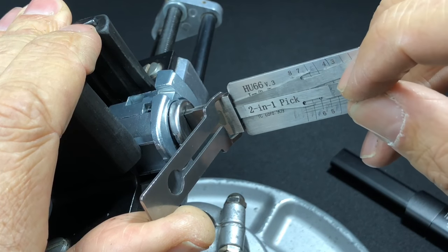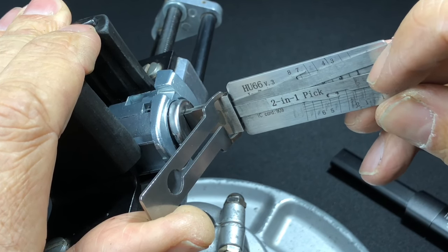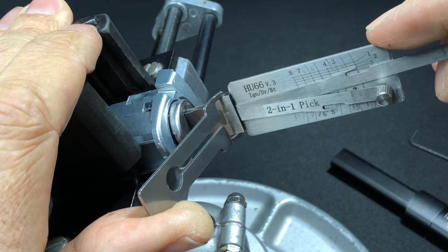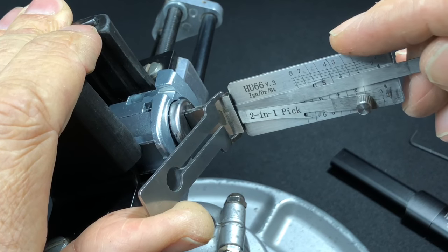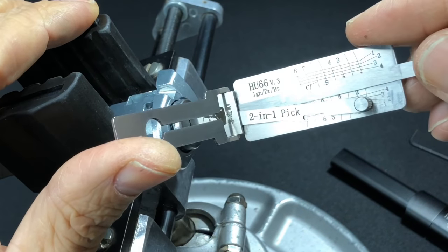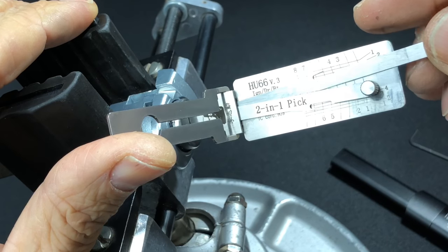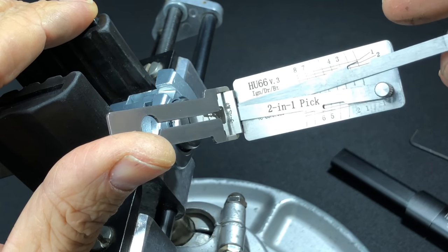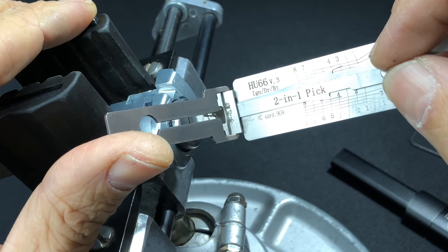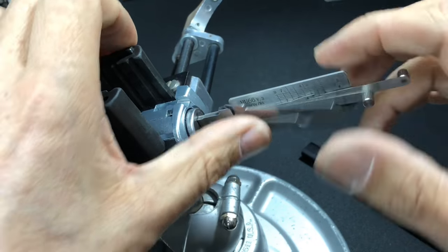Okay, got a nice little click on eight. Seven's fine. Three and four are binding. Just nice and gently — got a little click, saw a little bit of movement on the core that time. Going back from the top to see where we are: one — click. Two — nothing. Five is binding and we are open at five. For decoding: six is a four, five is a two, two is a two, one is a one, eight is a two, seven is a three, four is a two, and three is a three. Relatively simple.